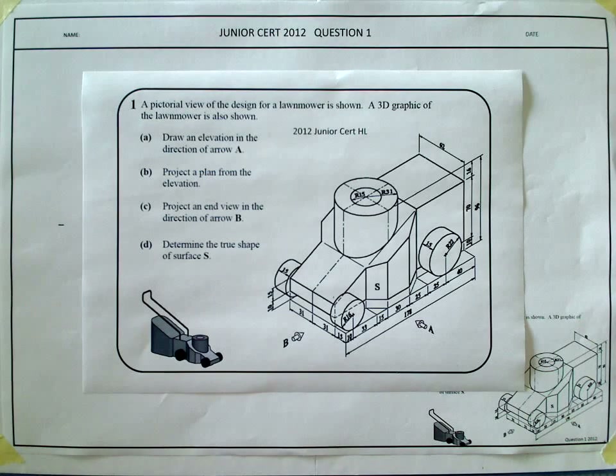This is a 2012 Juniors higher level question. The pictorial view of the lawnmower design is shown, along with a 3D graphic. The task is to draw an elevation in the direction of arrow A, project a plan from the elevation, project an end view in the direction of arrow B, and determine the true shape of surface S.